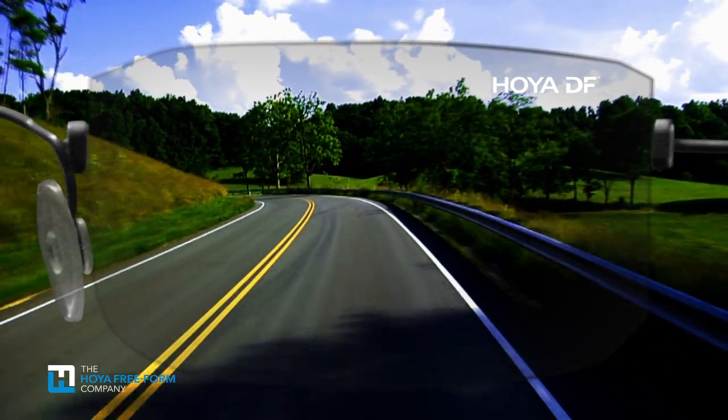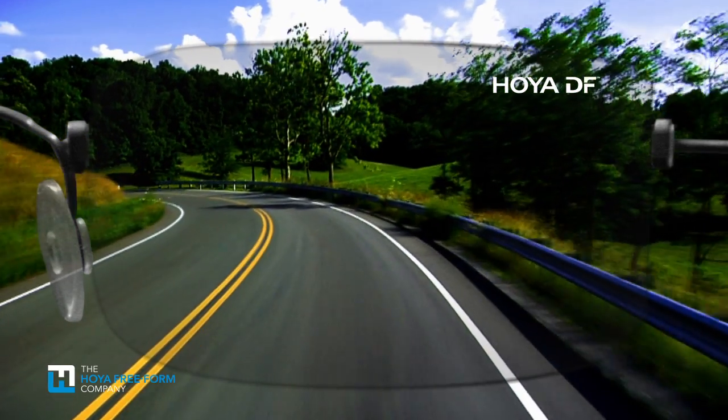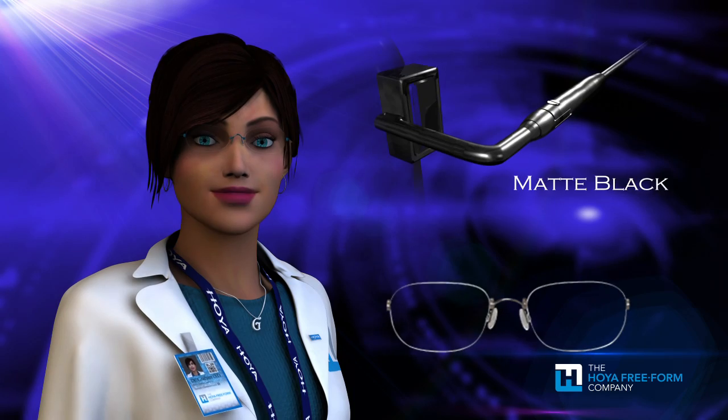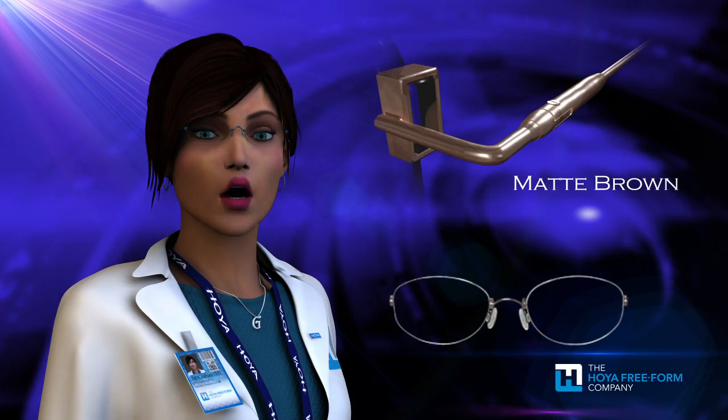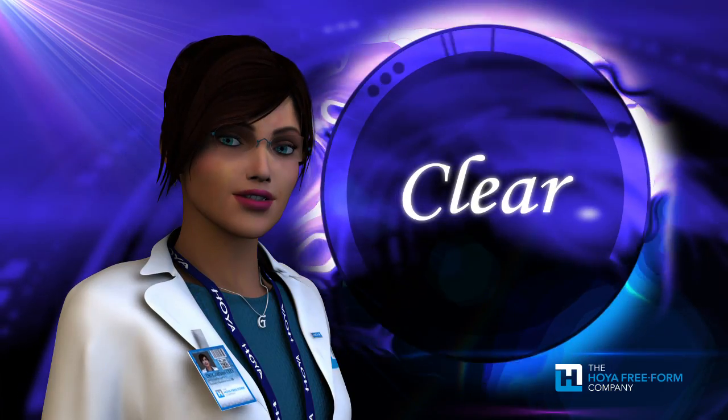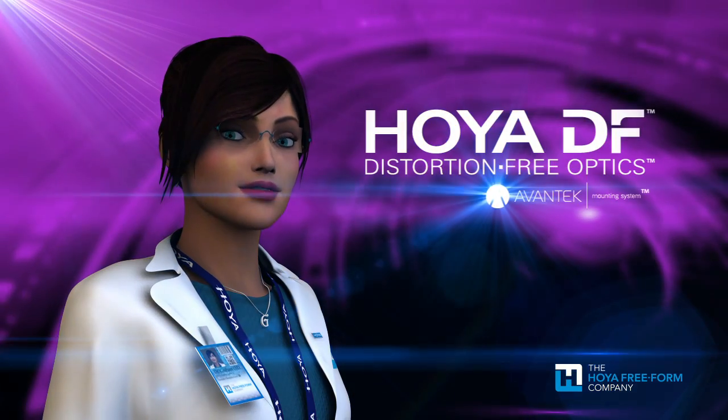The mounting system, along with the Hoya proprietary Phoenix lens material and Super High-Vision EX3, results in an ultra-lightweight package and provides a minimalist look and feel. The combination of colors and lens shapes offers your patients dozens of options. The choice is not just clear — it's distortion-free.